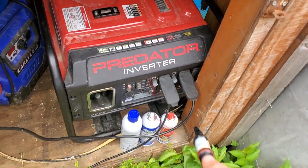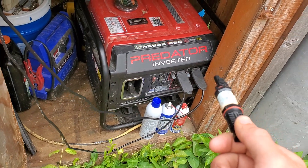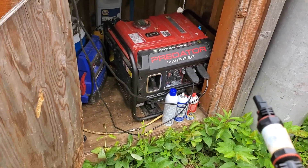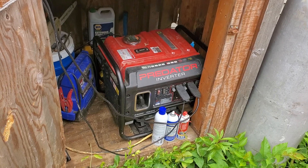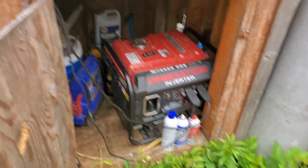I watched a couple videos and they say if you unbond the neutral that should get rid of that problem, but it didn't work for me. I'm not electrically inclined enough — that's as far as I went.